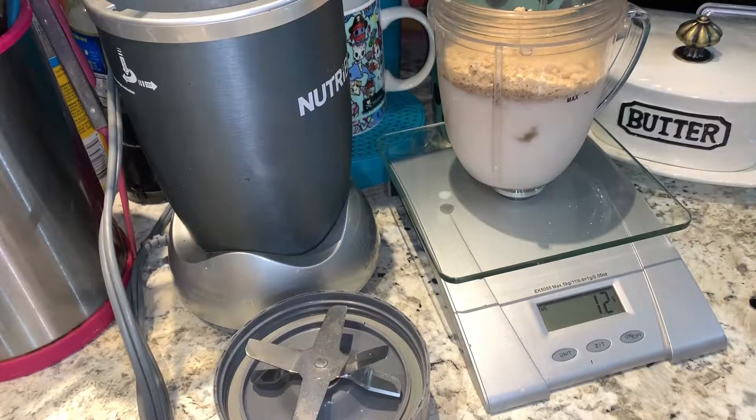There we go — that should be good now. It's still teeter-tottering, let's get a little more peanut butter in there. Probably at like 11.95 — just one more little gram and it'll be good.